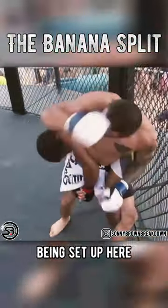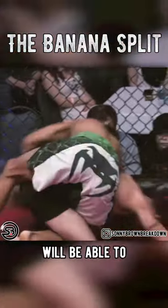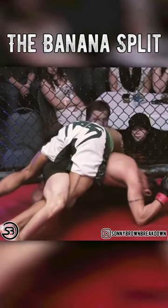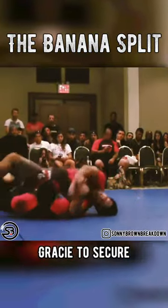We can see it even being set up here from a standing crossbody ride. It is a flexibility-based submission, which means if the opponent is flexible they will be able to withstand it, but if not that's where you're getting the tap — and we can see it being used even while the attacker is still on top. Lastly, we see it being utilized by Vinnie Magalesh against Daniel Gracie to secure the victory.